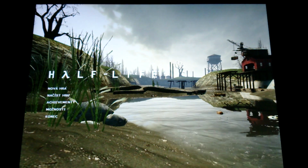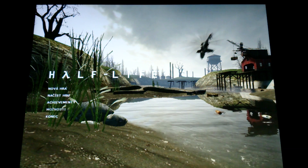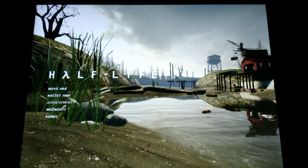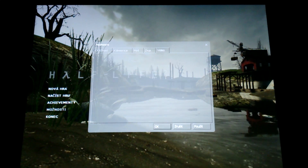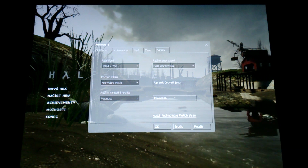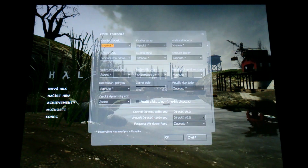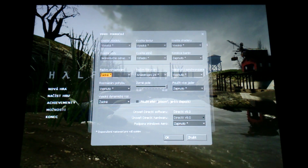It is now loading. I have all the Steam games on my SD card from Samsung, and on the SD card the read and write speeds are around 26 MB per second for this tablet.